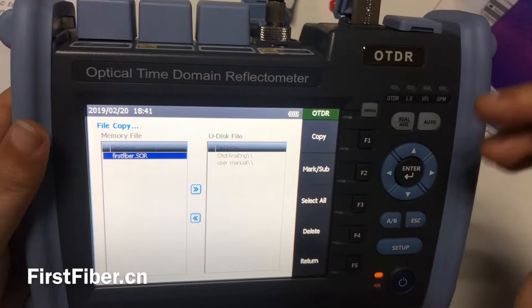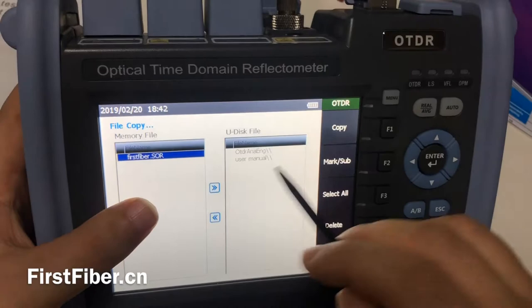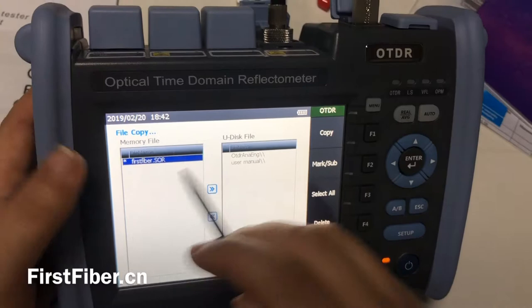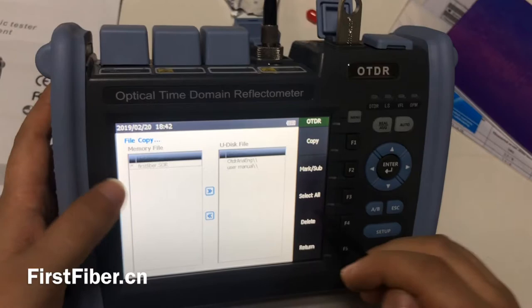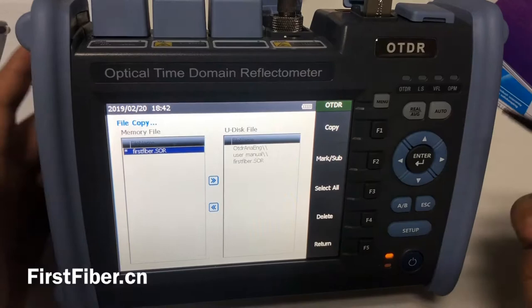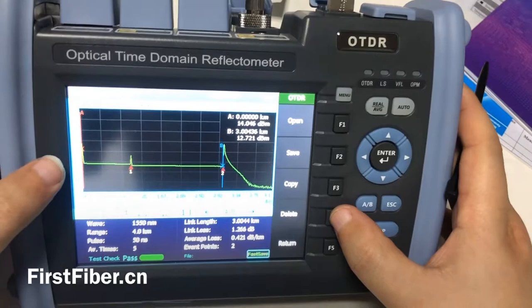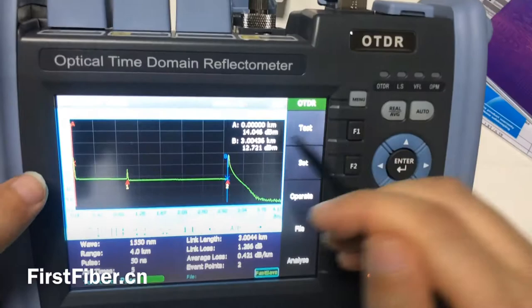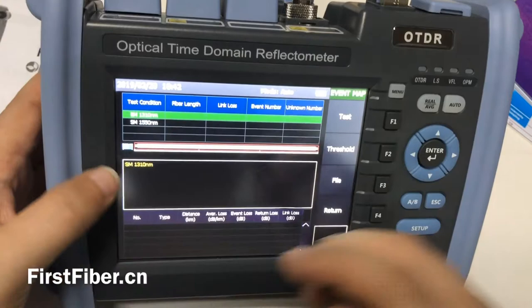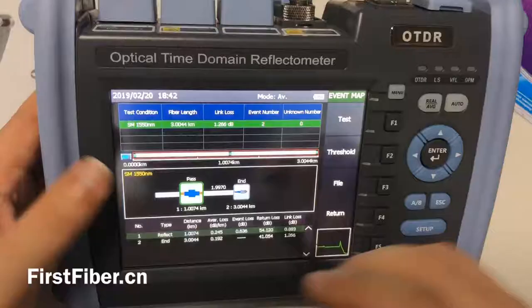You may need to plug the USB into your computer later, so we need to move the test result to your USB. It's very easy — select it. If you have more curves, just press all or press the select all button, then copy to your USB disk. It's complete. And one more thing: this OTDR is also with EventMap function. Just press EventMap, and we can open the test result we made just now. Read it, and you can see the adapter and the end of the link.